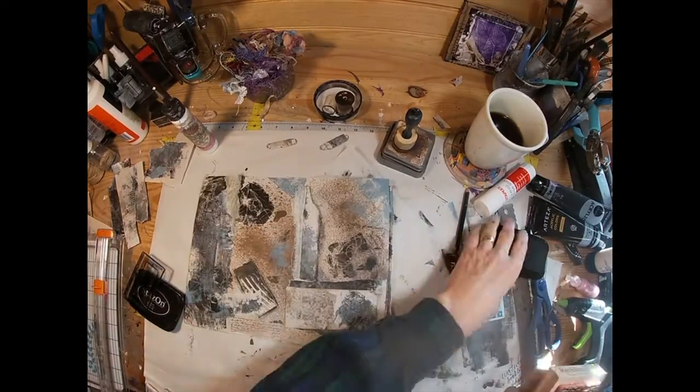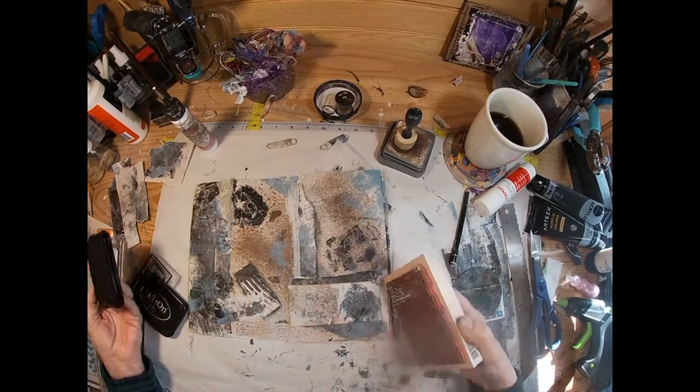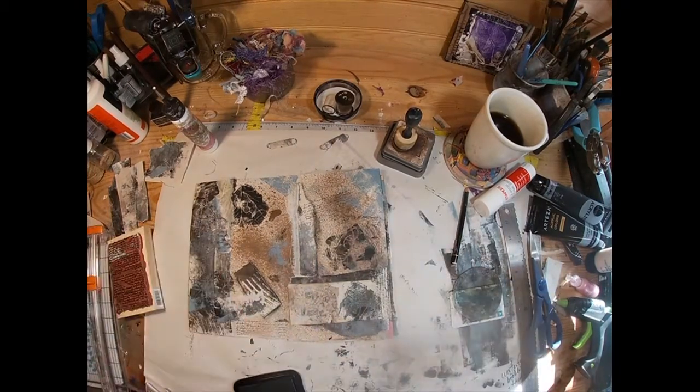And I went to add some additional script print with a stamp in various places throughout.